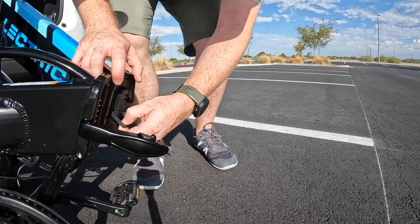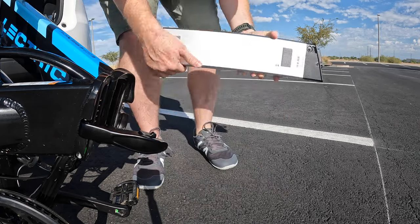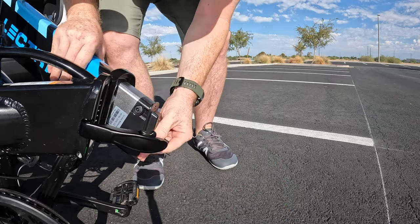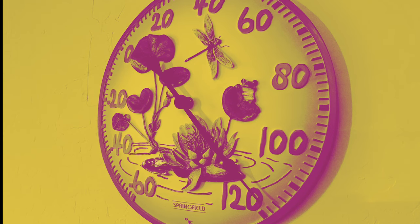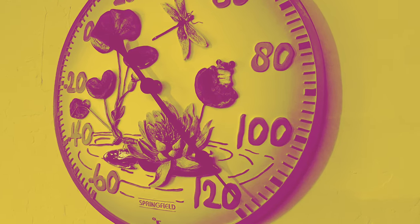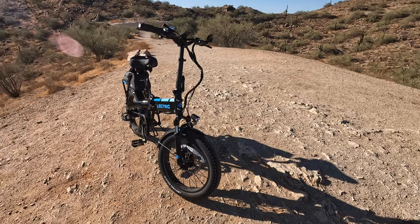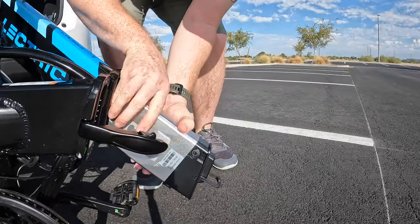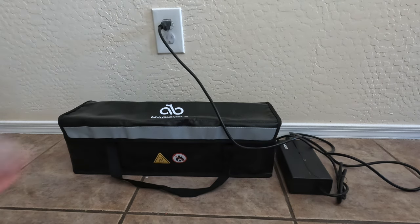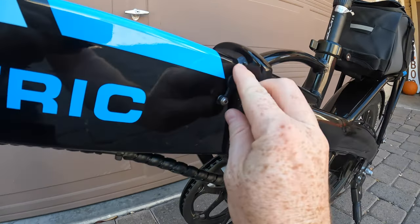One thing I love about the Electric XP 3.0 is the fact that it has a removable battery, which gives you some flexibility when it comes to charging. I live out here in the Phoenix, Arizona area, and during the summer my garage regularly gets to 120–130 degrees Fahrenheit during the day, which is definitely not a safe environment for charging or storing batteries. With this bike, I simply remove the battery and bring it indoors to charge. From a near drain state, I can typically fully charge the 14 amp hour long range battery in five to six hours.